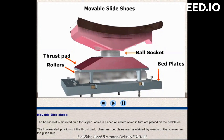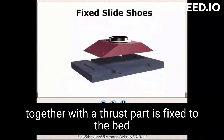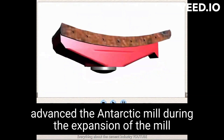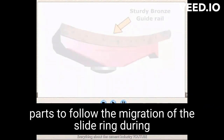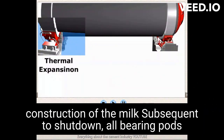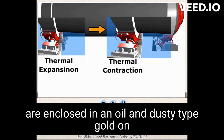For fixed slide shoes, the rollers have been replaced by a distance block which, together with a thrust pad, is fixed to the bed plates with bolts. In fixed bearing, bronze guide rails retain the slide shoes and hence the axial position of the mill. During thermal expansion of the mill, the bronze guide rails in the movable slide shoe guide the underlying bearing parts to follow the migration of the slide ring. During contraction of the mill subsequent to shutdown, all bearing parts are enclosed in an oil and dust-tight guard.